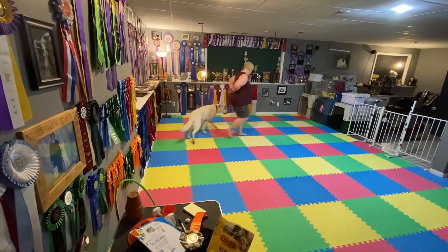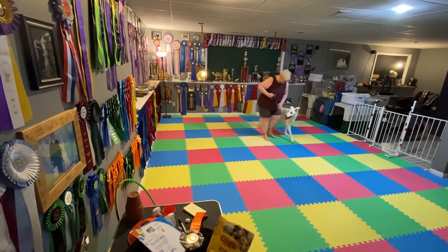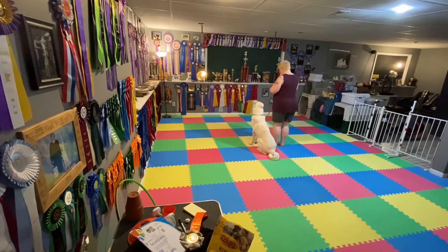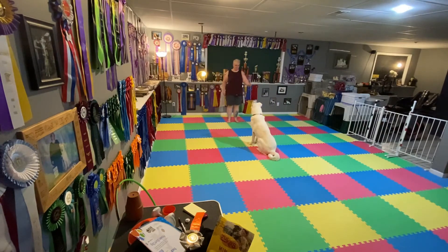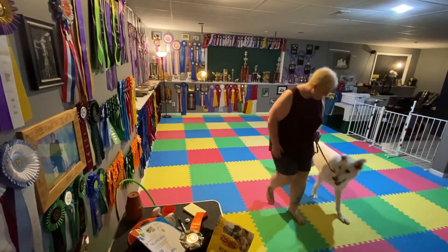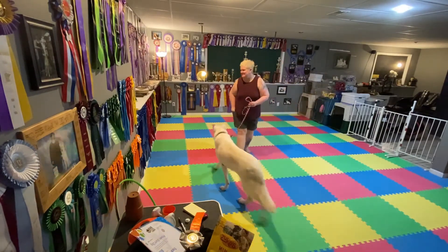We've got fine front forward. You ready? Sit. Stay. Looks your front. Tuck in. Let's go. Okay, exercise finished. Good boy.